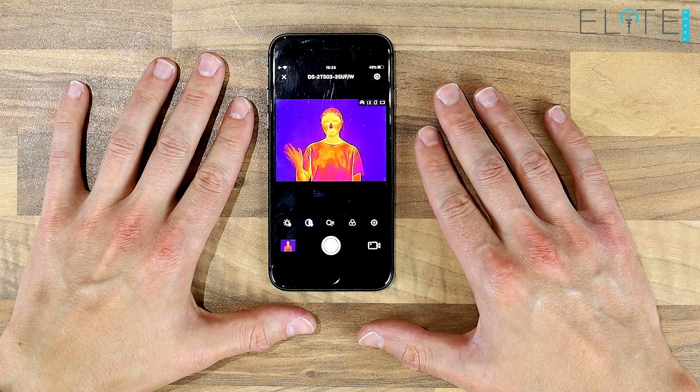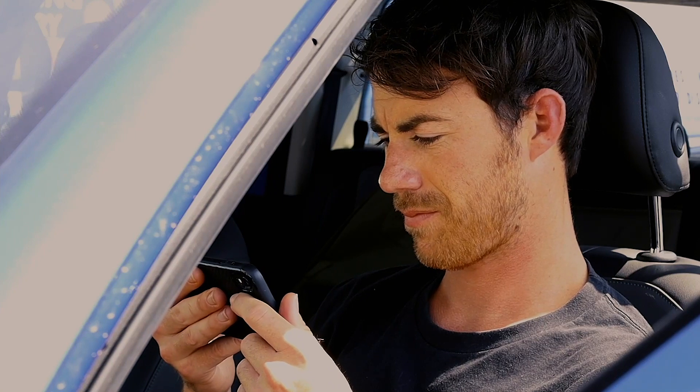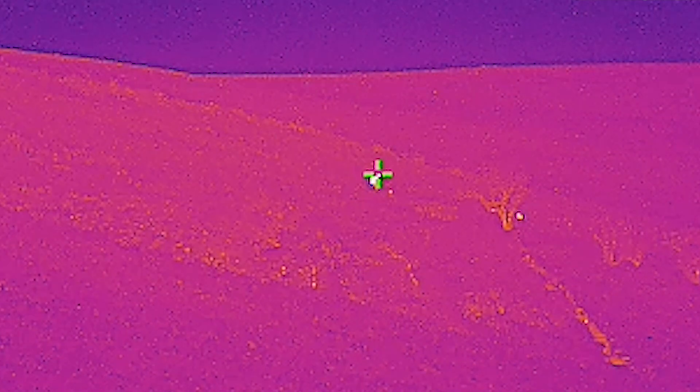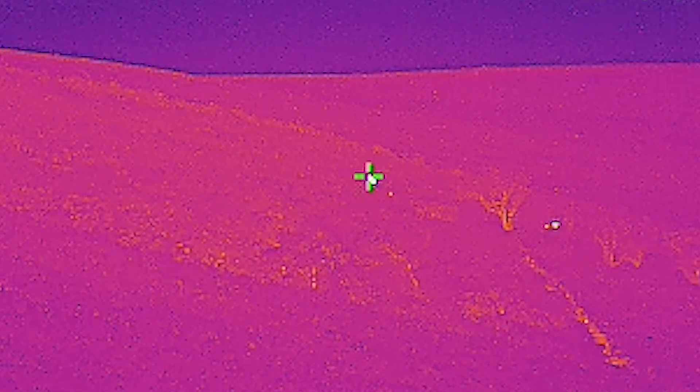As with all thermal monoculars in the Hikvision range, you also get access to the T-Vision app, which allows you to connect, control and stream from your device. You also have the hot track feature built in, which highlights the hottest point on the screen at any given time.